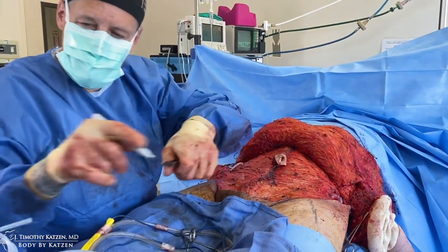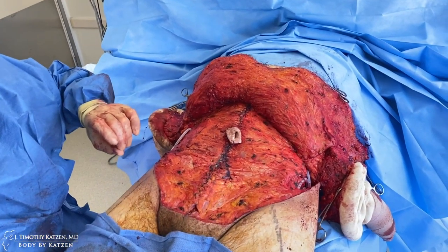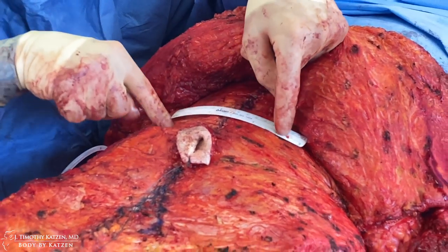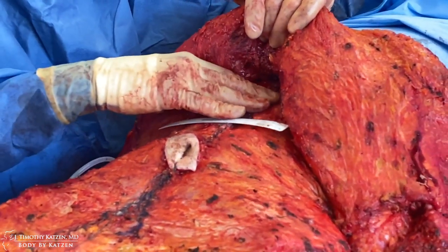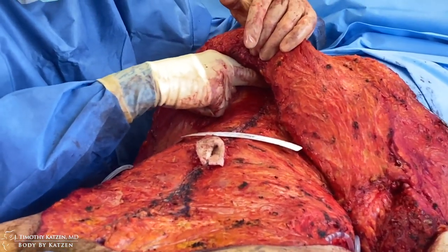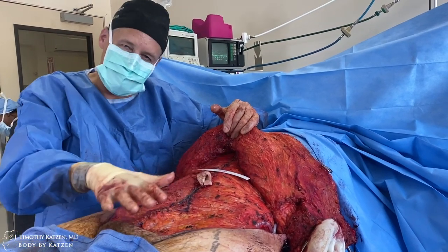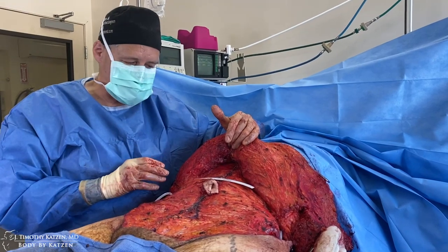I've plicated the upper portion of the abdomen, bringing it in by about five inches — it was previously out to about there on each side. You can see it's nice and firm now. The firm upper abdomen matches the firm lower abdomen — excellent result from the xiphoid to the belly button and down to the pubic region. Now we just need to get rid of all this excess hanging skin by setting up the foundation of the body first, then draping it with the excess skin and fat.